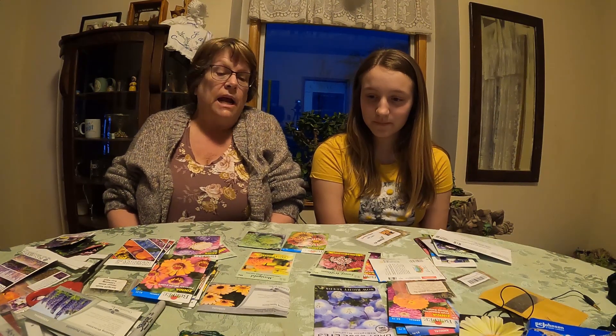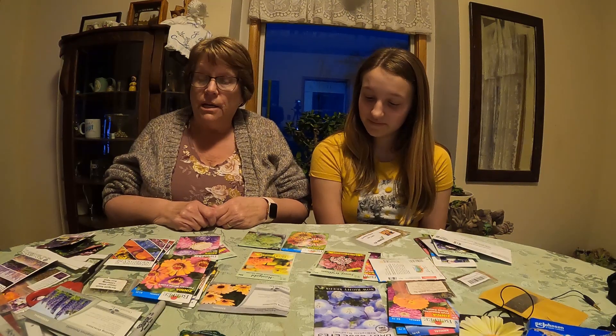So what I like to do is just kind of show you guys what we do and the seeds I like, the seeds Claire likes, and we'll kind of go with that.